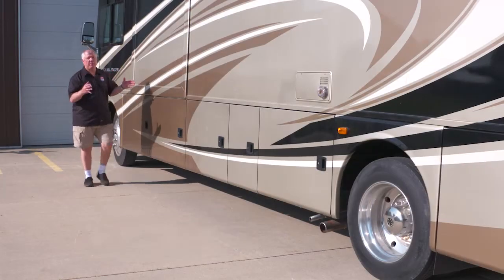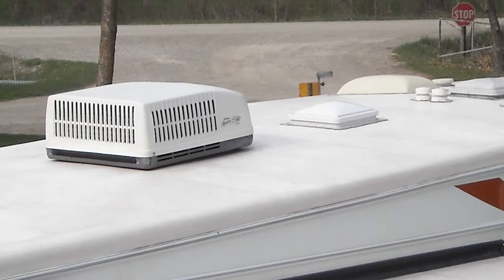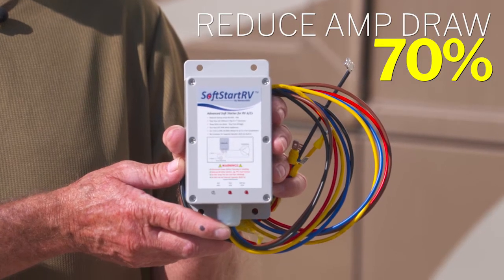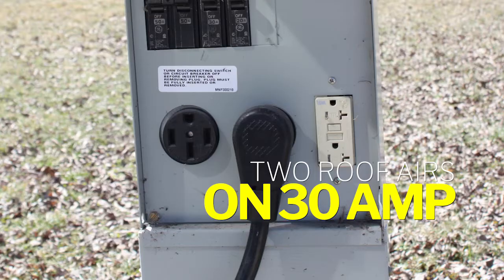Are you tired of the annoying thumping at night of the startup of a roof air conditioner, or want to run two roof airs on a 30 amp service? Soft Start RV is the answer, as it reduces the initial amp draw by 70%. That means you can run two roof airs on a 30 amp service.